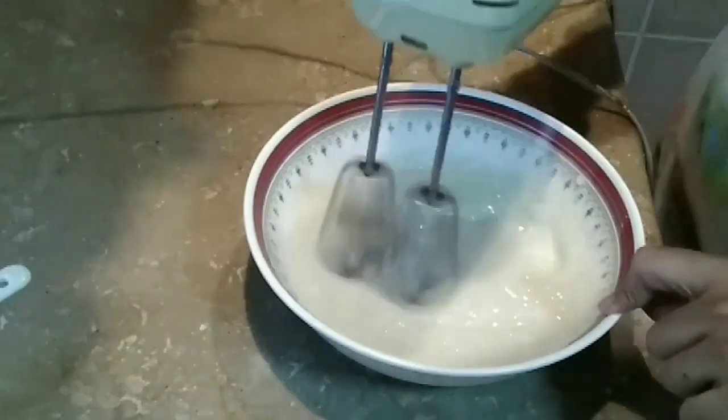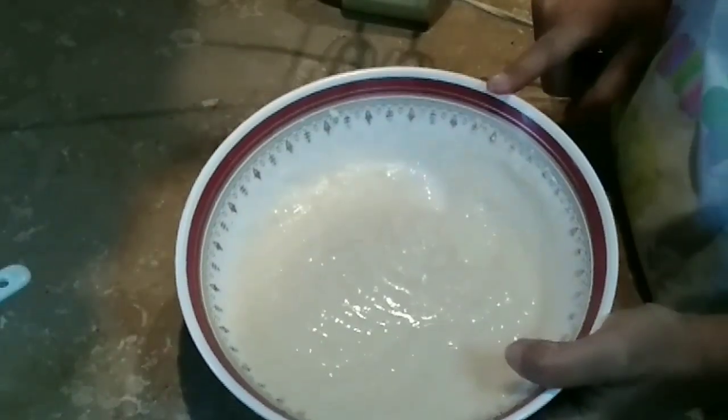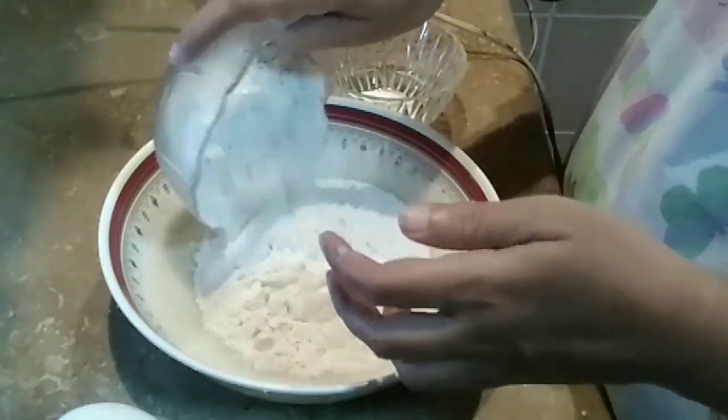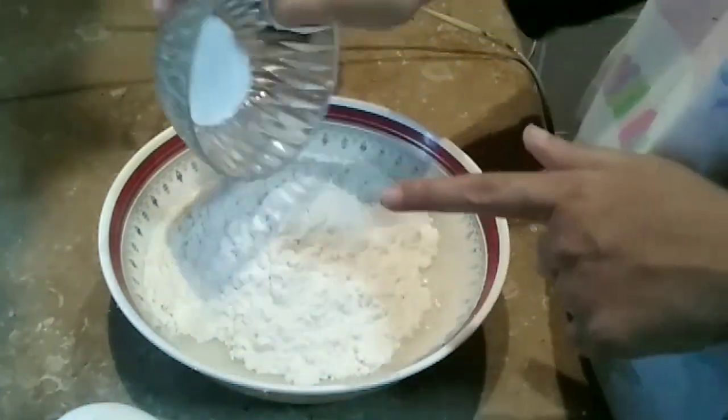You can see the mixture coming together. Continue mixing the oil in well. Now add 1 cup of water and 1 teaspoon of baking powder.